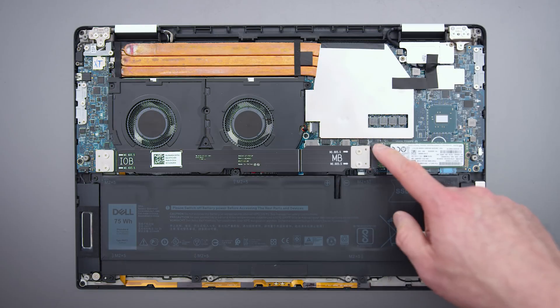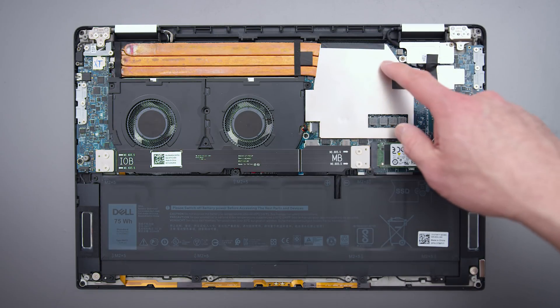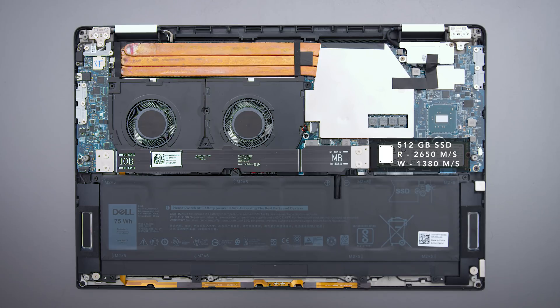Hopefully they patch it soon. If you want to get inside, it's really easy — like any of the XPS products, a bunch of screws on the bottom, pops right off. Inside you have a removable drive, which is great. The RAM is soldered on though, don't love that, and they've gone with the Killer Wi-Fi card again, which I also don't love.